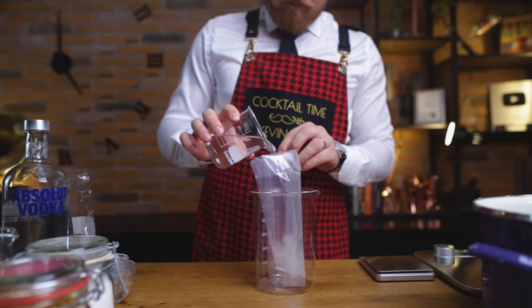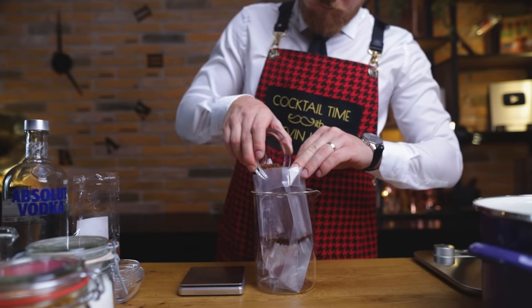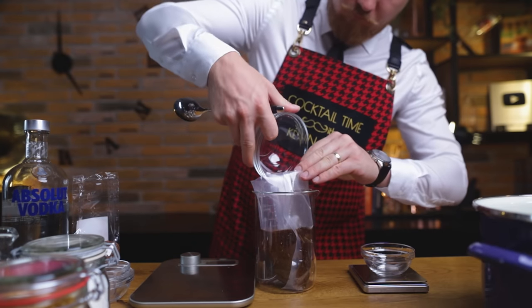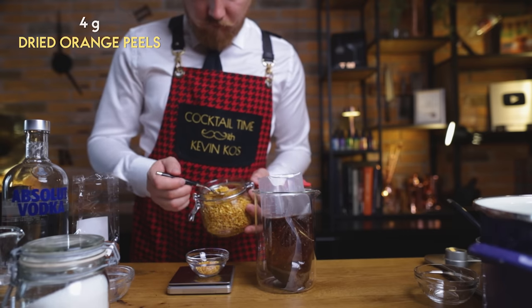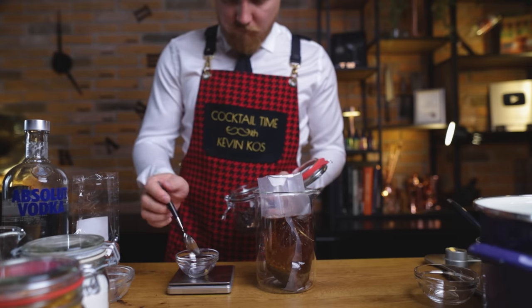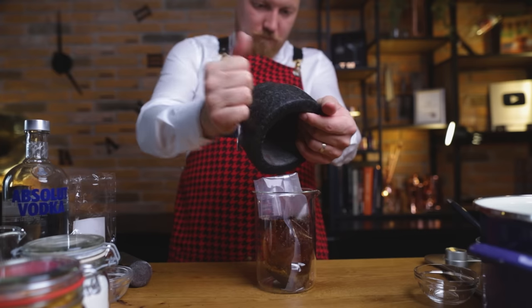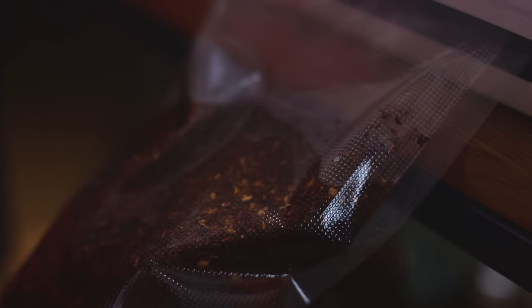So into a sous-vide bag, I'm adding 250 ml of vodka, 14 g of rooibos, and 100 g each of water and sugar. And for a little extra flavor, 4 g dried orange peel and 1.6 g of hibiscus. Crushed hibiscus has more surface area. Rooibos tea comes in various flavors, so feel free to experiment here. I added oranges for sweet citrus notes, and hibiscus for some acidity, floral character, and mainly to get a nice red color. Other flavors that also complement rooibos quite well are vanilla, apple, and chocolate.